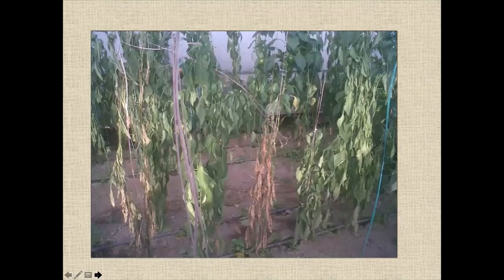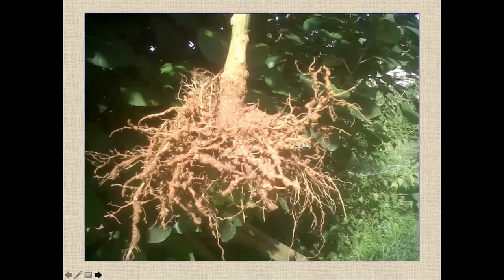You can see the picture here: in the polyhouse, the cucumber plant is totally wilted due to nematode infection. You can see the level of infection in the roots. Not a single portion of the root is free — severe brown galls — and the plant slowly weakens because whatever nutrients and water we give, they are not absorbed and translocated to the plant, and therefore the plant shows wilting.